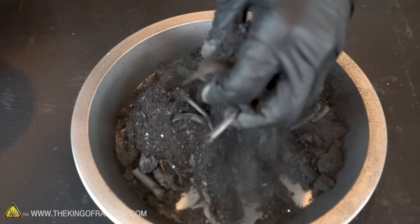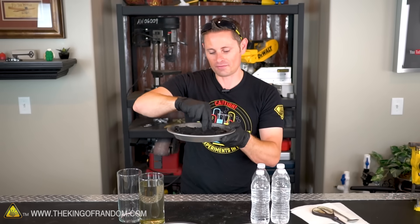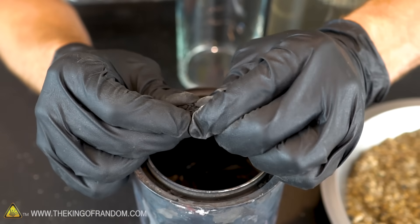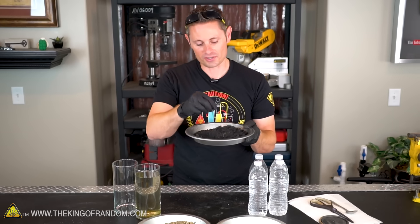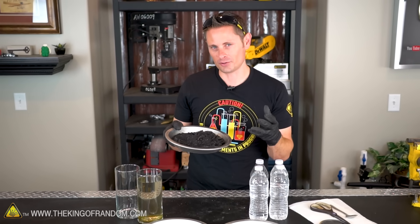My charcoal is just a mixture of small twigs, paint sticks, and sawdust — I like the sawdust because it's already in fine powder form to begin with. But whatever material you end up using to make your charcoal should be just fine, because it all ends up as pretty much the same stuff. The goal is just to make it a very fine powder, because the finer your charcoal is, the better your filter's gonna work.